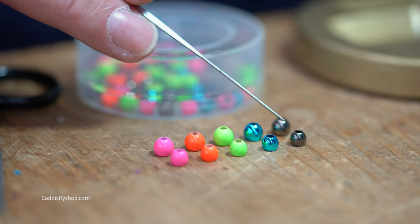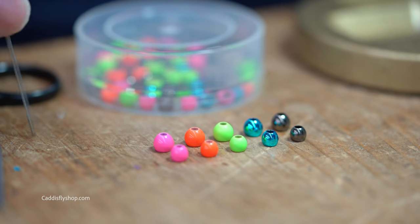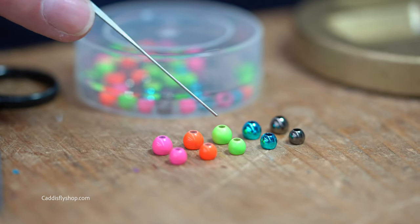These two beads over here are chromate dipped. These are paint — they have a primer coat, five coats of paint, and a clear coat on top of it. Extremely, extremely durable finish.